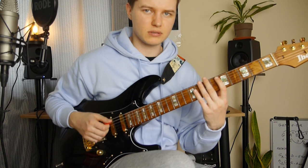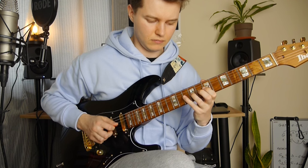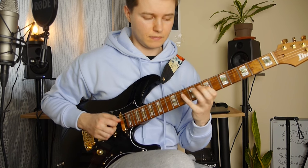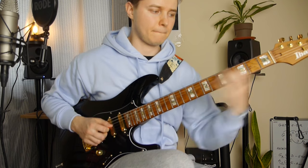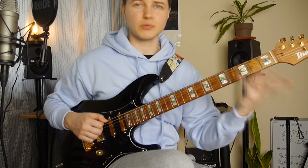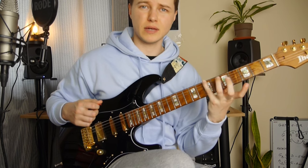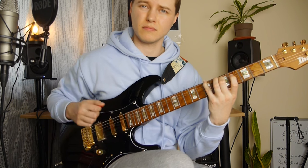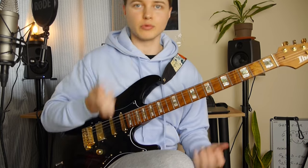This ghost note right before. Again, this legato stuff. And right after that — 10 and 7. We slide down to the 2nd fret on the D string. And we do an A minor triad here, but with left hand tapping. Right after that we've got a slide to the 7th fret, and open E, B and G string — we have to let it ring out.